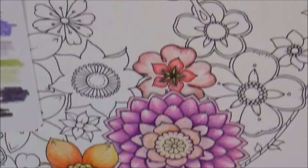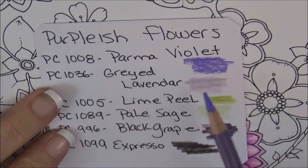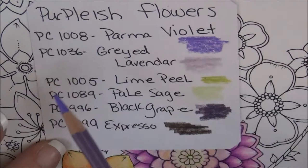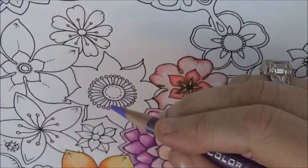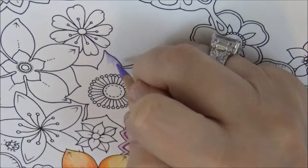Now I want to work on this flower here — I did a little bit of cleaning up. The colors for this one are: PC 1008 Parma Violet, Gray Lavender, Lime Peel, Pale Sage, Black Grape, and Espresso. The numbers are all here — you can pause the video to get all the colors out. Let's start by taking the Parma Violet, PC 1008, and using the same technique we used on all the other flowers.